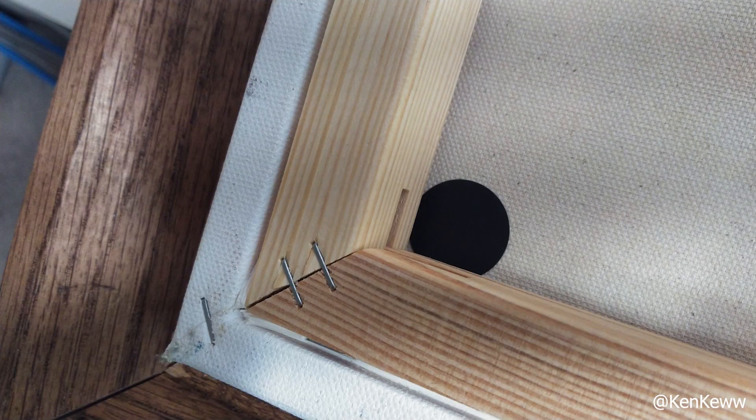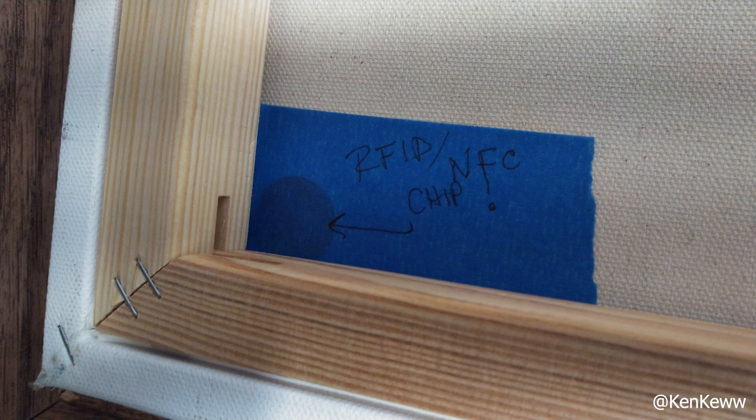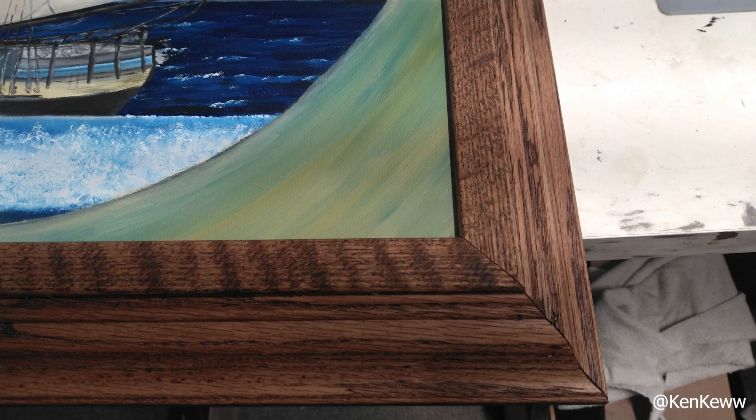Now put your creative hat back on and place this chip anywhere on your physical piece that makes sense to you. I like to tuck them between the canvas and the frame where the signature is or would be, and then add the dust cover — but you do you.